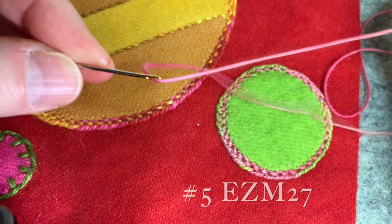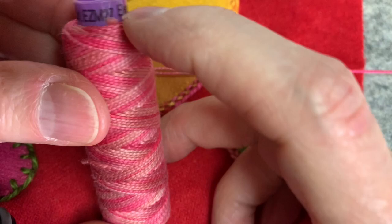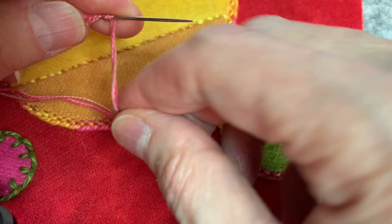For the double cast on stitch, I'm threading a number five weight Sue Spargo's Variegated Eleganza thread — it's EZM 27 — onto a number one Milner's needle. Because it's a wrap stitch, a Milner's needle is what is needed. Instead of doing a single strand, I'm doing a double strand, so I'm going to go ahead and do a coulter's knot on the double strand.